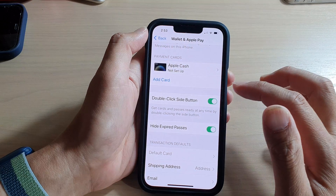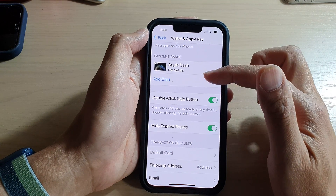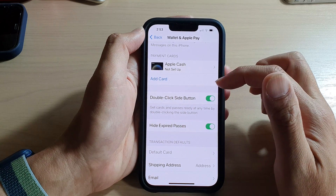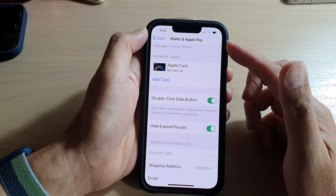The reason it's doing that is because at the moment I do not have any card set up in here. Once you have your card set up, you can press on it twice and it will open up your Wallet and Apple Pay.